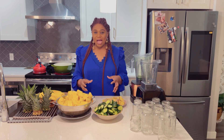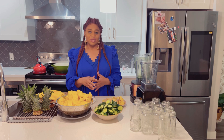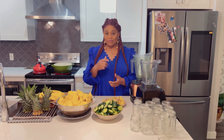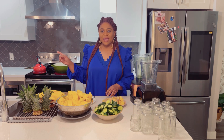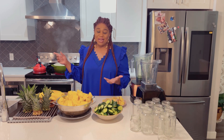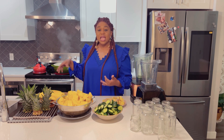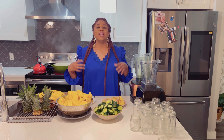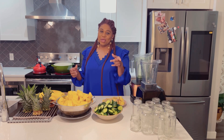With these four powerhouses we are going to achieve the results we are looking for — detoxing the body. The pineapple peel water has already been boiling for almost 10 minutes. I'm going to turn off the heat and allow it to cool down and simmer. Keep watching guys.